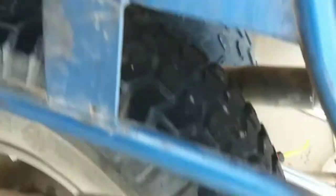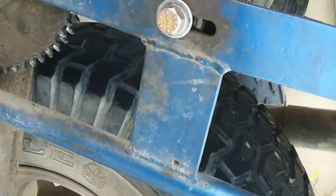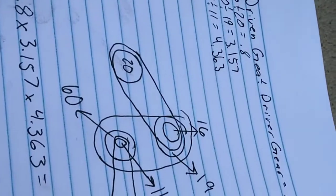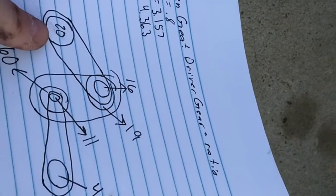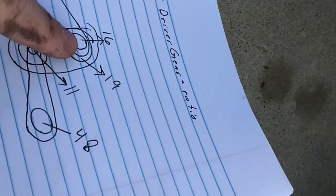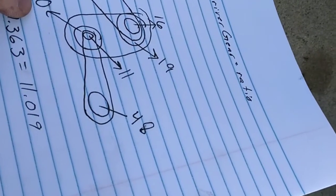I got all the chains off, counted all the gears, and made a little schematic here. We start out with a 20-tooth sprocket running up to a 16-tooth, which gives us a 0.8 gear ratio. Then that one goes from a 19-tooth to a 60-tooth, which gives us a 3.157 gear ratio.